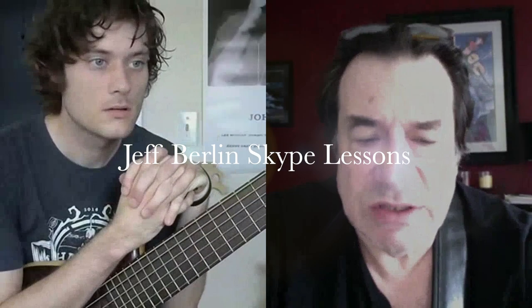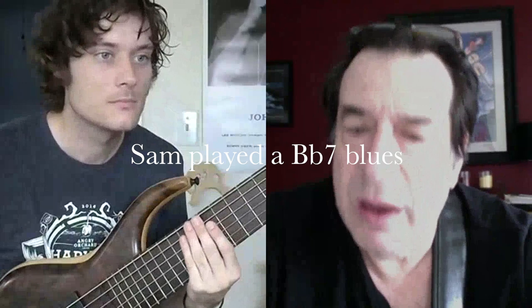Let's do a little something, just for fun — do a B-flat 7 blues walking bass line. At any tempo? Any tempo. Do it medium so people can hear you play. Two, three, four.